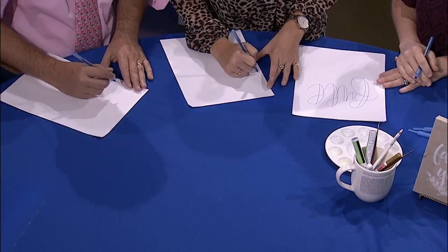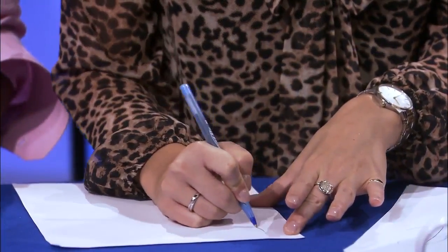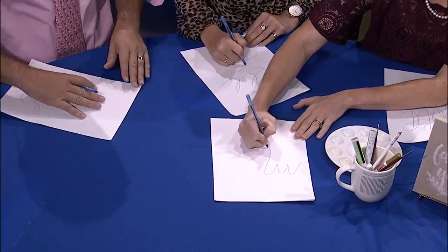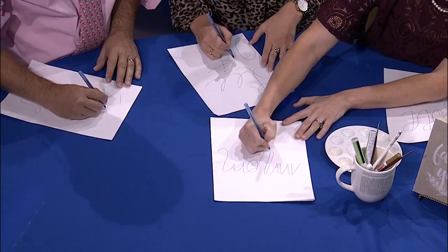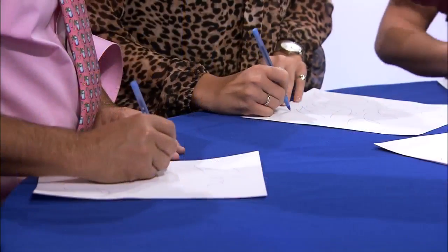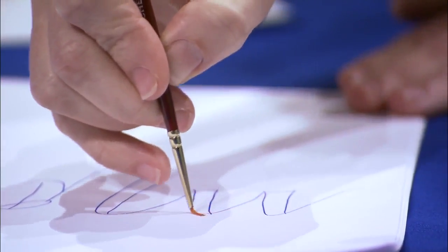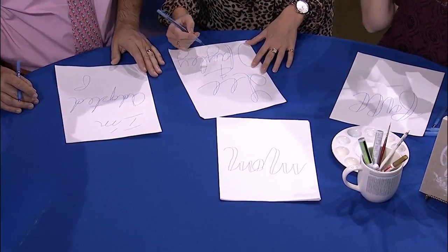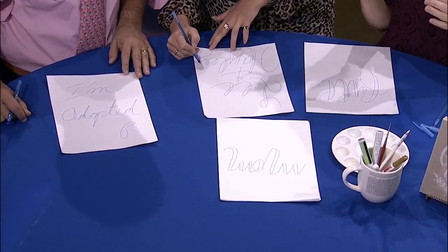We're gonna start with the word 'fall' — or you can write 'mom.' Make sure your letters are wide and your loops are wide, because on all of the downstrokes is where you're gonna add the depth. If you're using a paintbrush, you apply pressure on the downstrokes. Up strokes are skinny, down strokes are fat — anytime your pen goes up, leave that side of your letter thin.